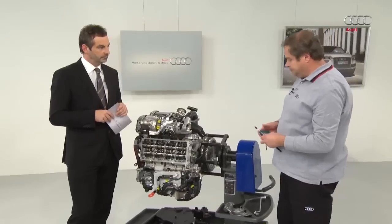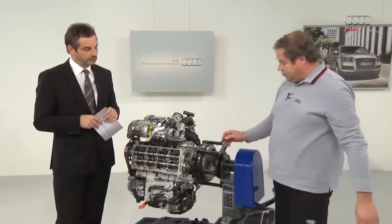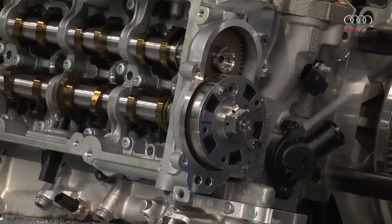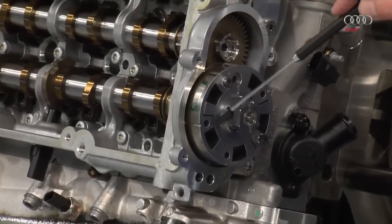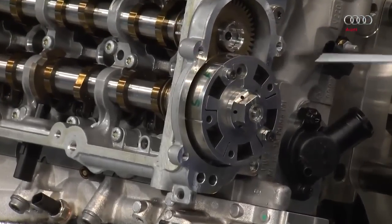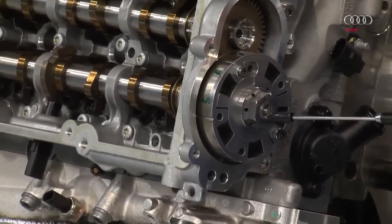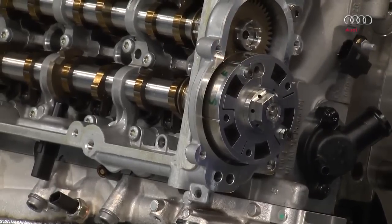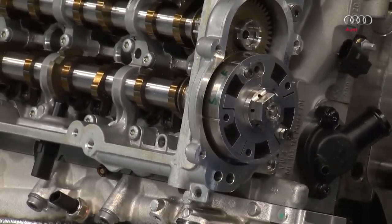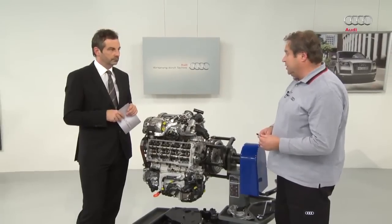Here is the rotor on the camshaft adjuster. It has two chambers depending on where it is positioned. Here you can see the control valve. The solenoid valve pushes onto this valve from above to open up the channels. In this way, camshaft adjustment is subjected to oil pressure from the oil channel. That's how the camshaft adjustment works.